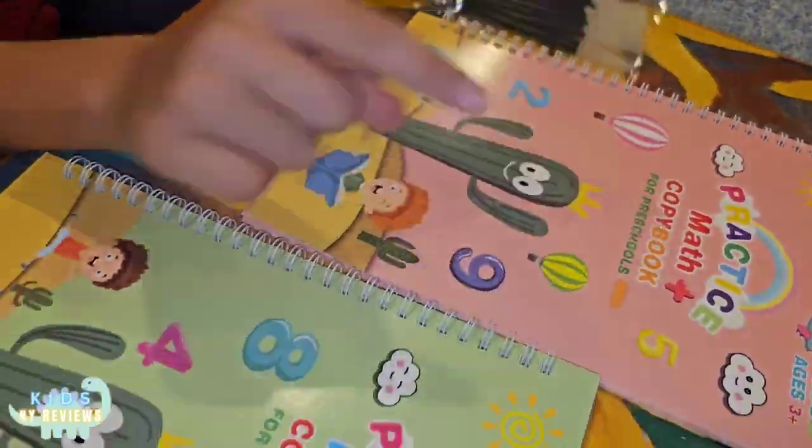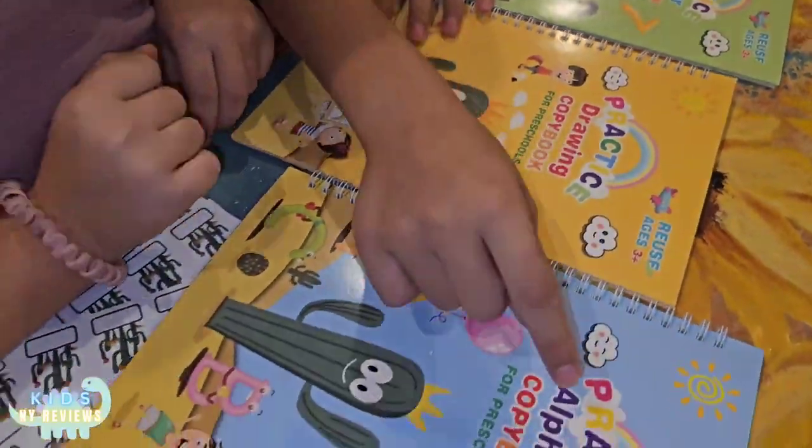We have math, we have number, we have drawing, and we have alphabet.